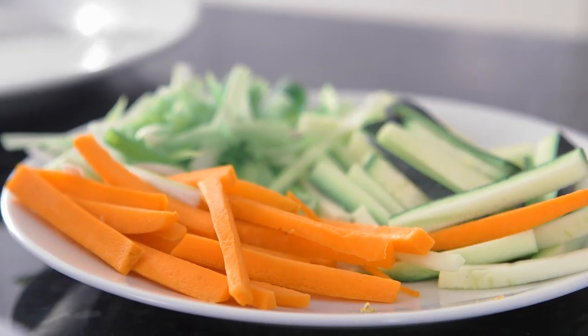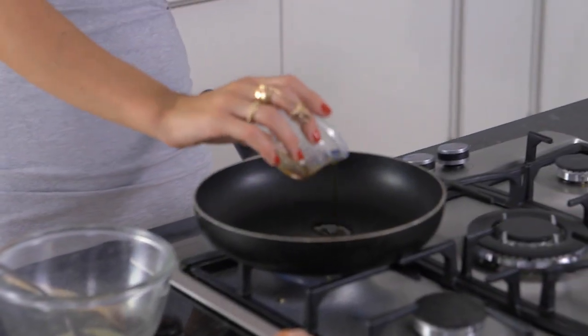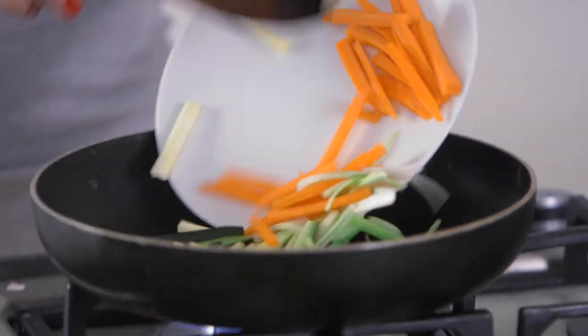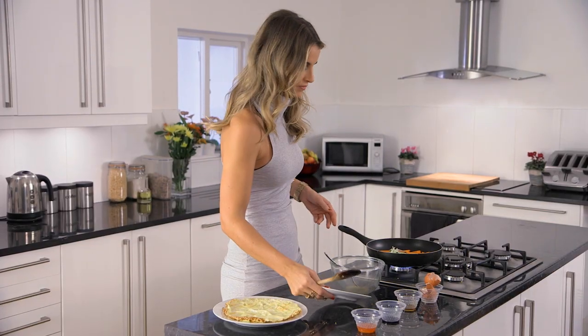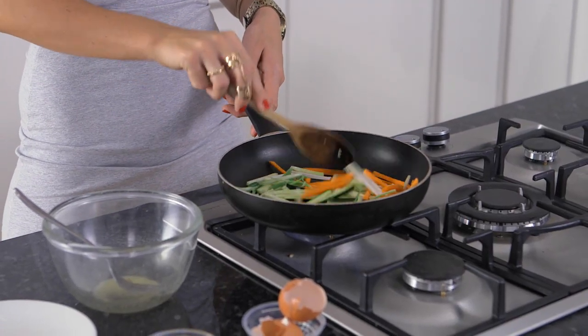Now it's time for the veg. I'm going to use the same frying pan because less washing up — it's always a winner. First of all, I'm going to add a little bit more sesame oil, then I'm going to add my veg, which looks lovely. I'm going to let this cook for a little bit, and now I'm going to add a little bit of soy sauce.